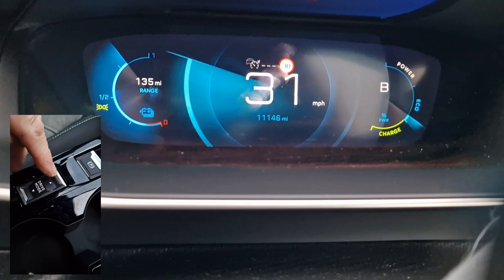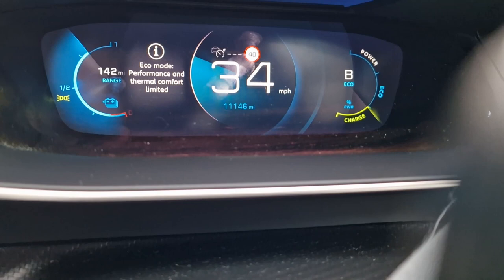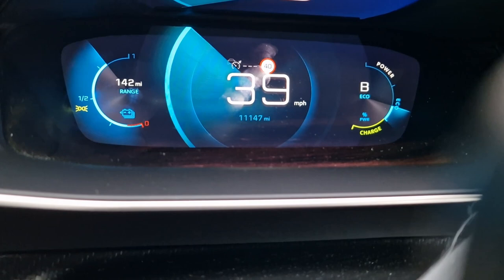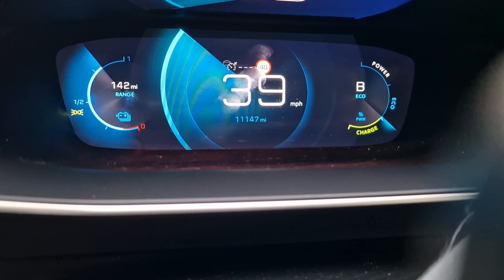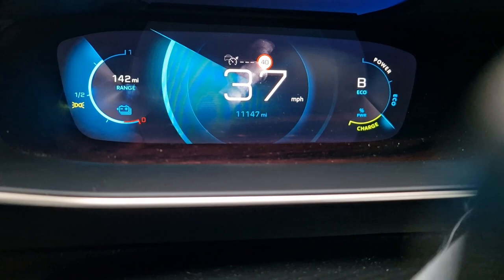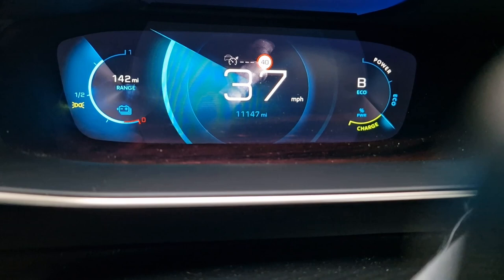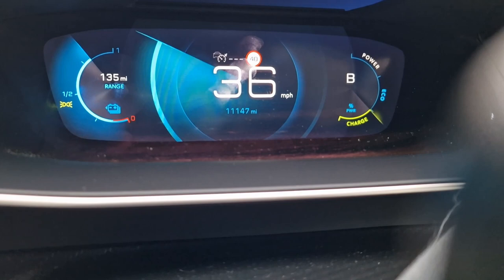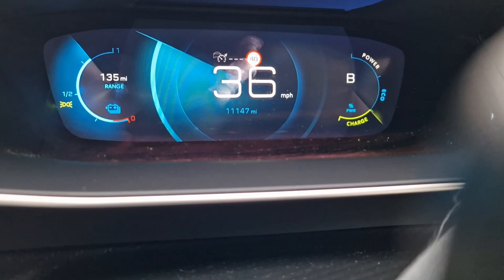If I flick up to eco mode, the car immediately tells us that some performance is being compromised, as is some of the thermal management and heating. But we've now gone up to 142 miles of range. We won't be able to accelerate as quickly as in normal mode, but in a 40 mile an hour zone that's absolutely ample. Going back to normal drive mode, we drop back down to 135 miles.